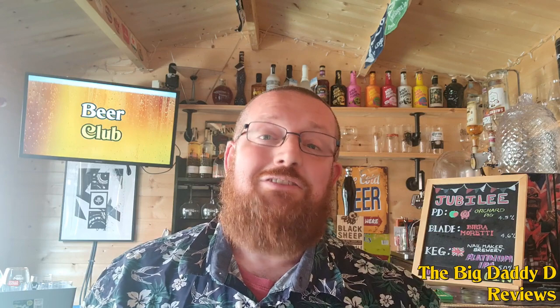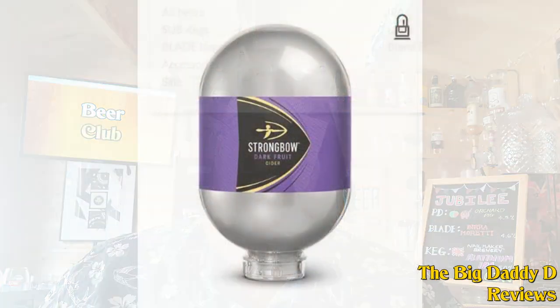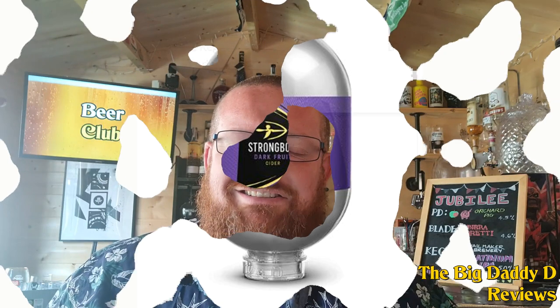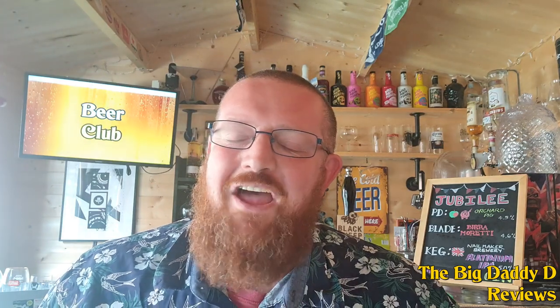It's time for another Blade Keg review here on Beer Club. The previous video that we did on this proved out to be very popular — I had quite a number of views for that. And funnily enough, as we're recording this, they've released Strongbow Darkfruits on the Blade, which just goes to show sometimes there's no accounting for taste. Maybe I will review that at some point when my eldest son comes home from Newcastle — he does like his Darkfruits. It's probably not something I would choose myself but it's there for people that want it.